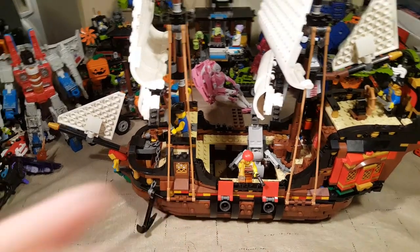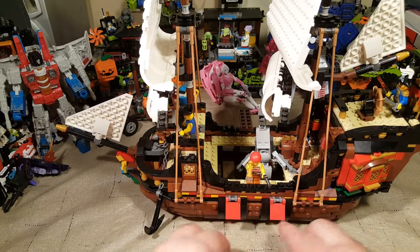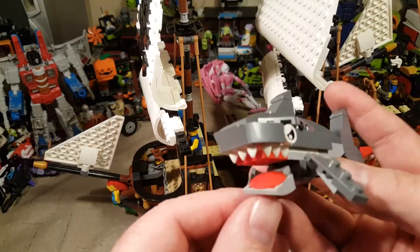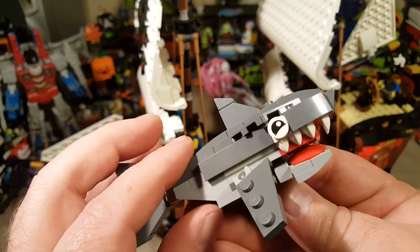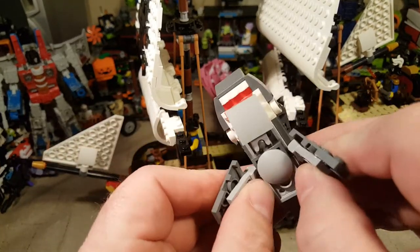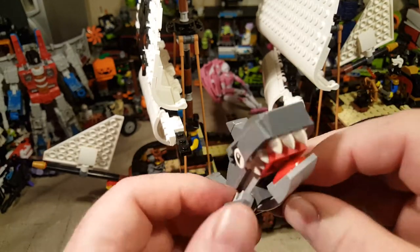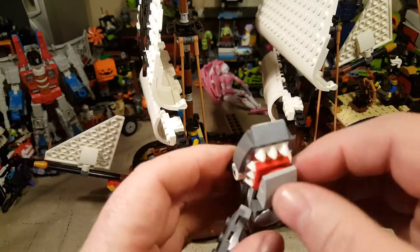We get two cannons inside. We do have a brick-built shark who's really cool. One side is the angry side and the other side is different. He's got poseable fins, a poseable tail fin, and his lower jaw is on a little ball joint so you can give him some funny looks.